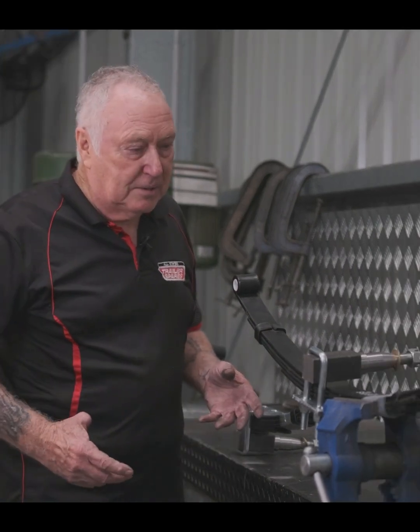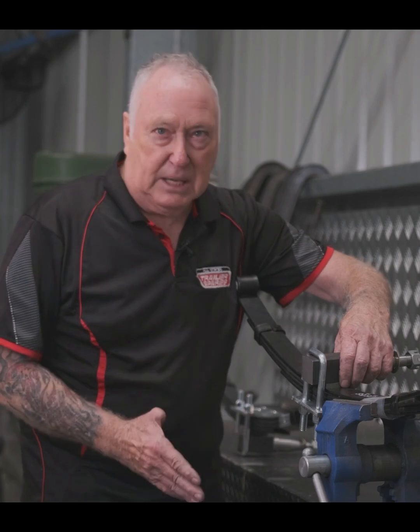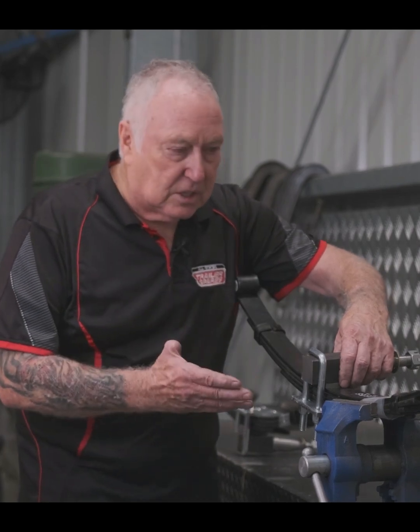In my experience, we always put an over-slung axle on everything we make. And here's the reason we do it.